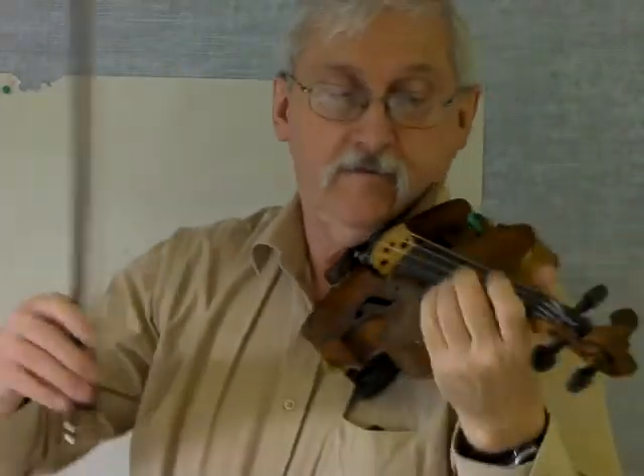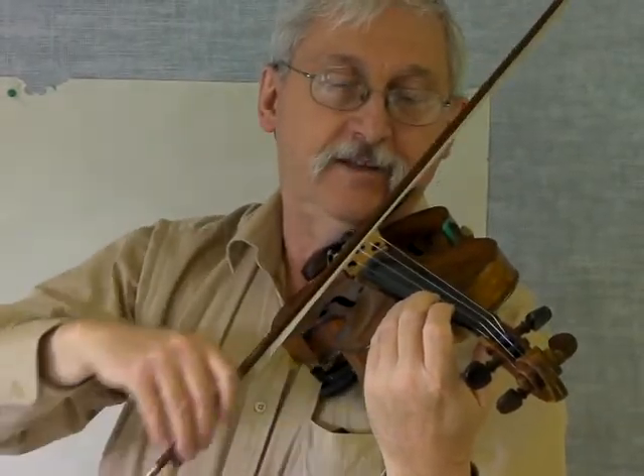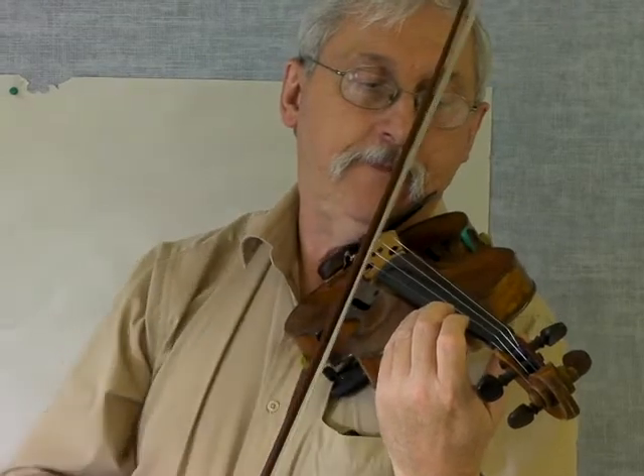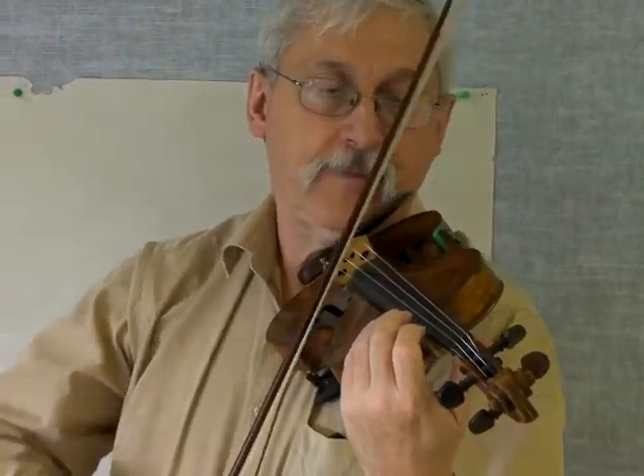In the class itself, in terms of what we're playing, we've been doing longbows on the A string and on the E string, going back and forth. Today we talked about a rhythm called Mississippi Hot Dog. I got the kids to say it a number of times and they were really good at doing that, and then I got them to play that rhythm with their bow.